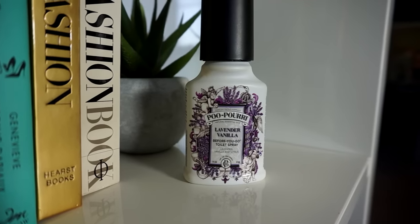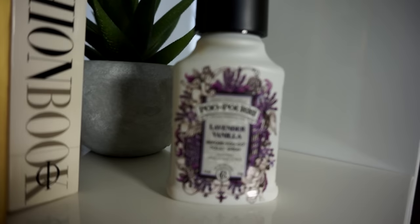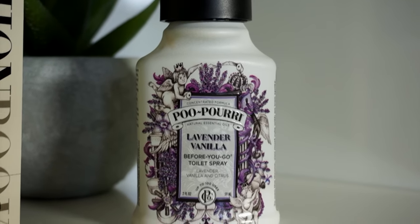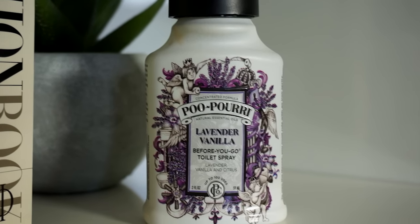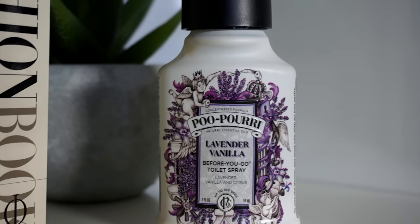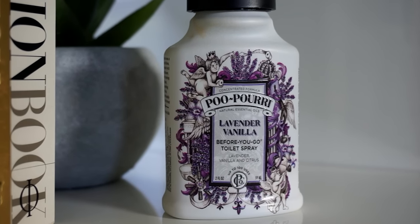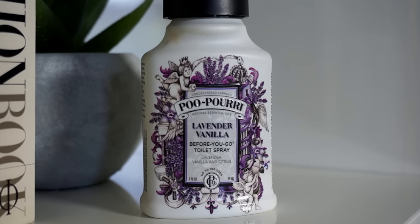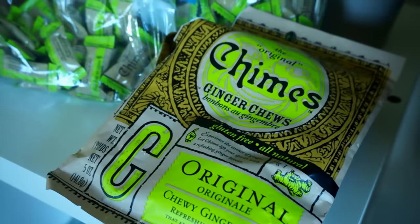I almost forgot — Poo-Pourri spray is something I can't live without. You spray it in the toilet before you go, or even in the air as an air freshener. It genuinely makes the bathroom smell amazing. I hate public restrooms — I once went through every stall and sprayed this for everyone. I got it from Amazon but you can also find it at Ulta. I keep one in every bathroom and every purse.